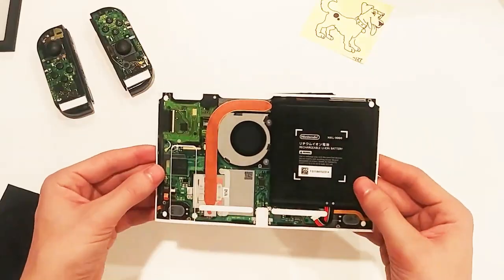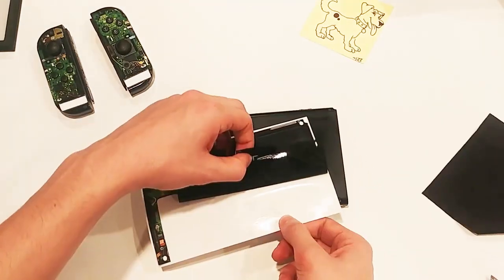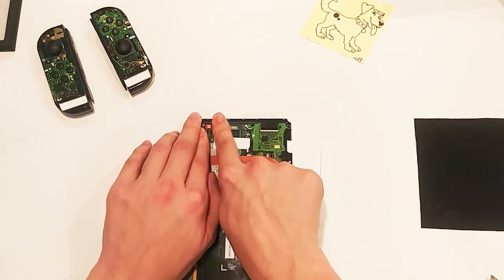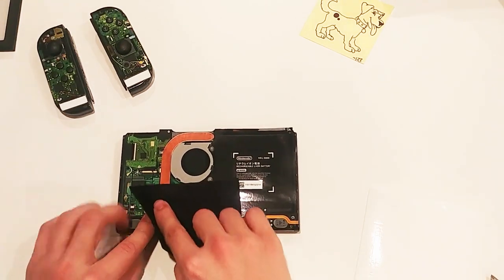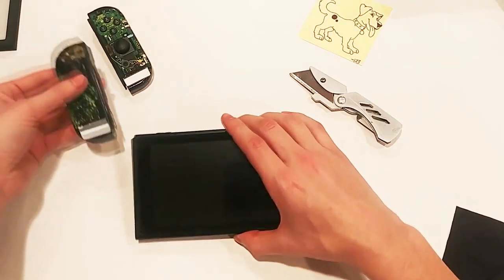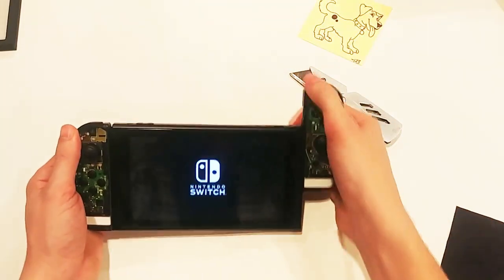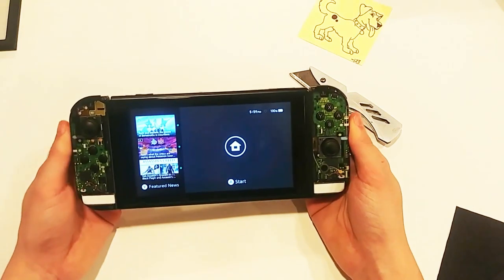Now onto the actual Switch console. First we'll do the kickstand — seems easy enough. And lastly we'll cover the back of the Switch. We'll start applying at the bottom, then work our way all around the device. Now that I've got two edges stuck on, I can work on edging out the air bubbles trapped in the middle. Let's power it back on and make sure everything still works. And there you have it — the Nintendo Switch turned inside out, with no actual intrusion of the device itself.